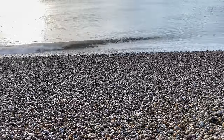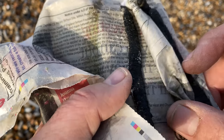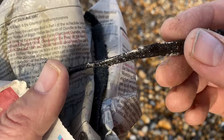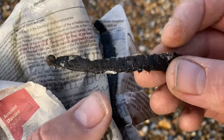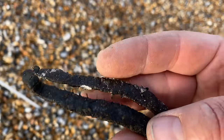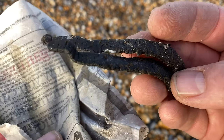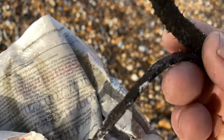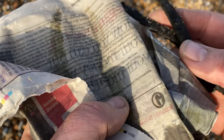We're targeting whiting today and the tide is coming in pretty quickly. These are actually salted lugworms — they're not live. It's been quite hard for diggers at the moment as the tides aren't too big, so fresh lugworm is hard to get. These have been salted while still quite fresh — they're from Tony's Tackle in Eastbourne and they're really good, second best to live bait. I had a great session using these for plaice — I rate them highly, and they'll stay fresh in your tackle box.